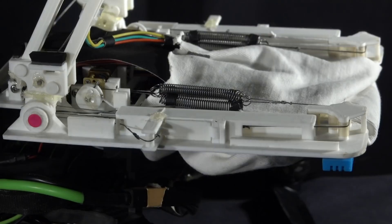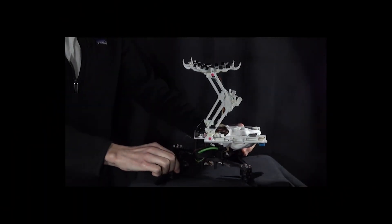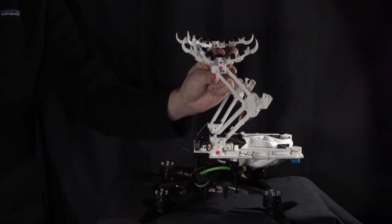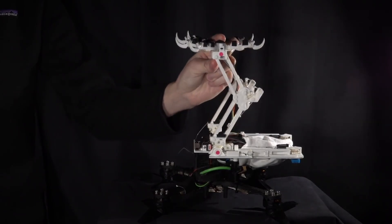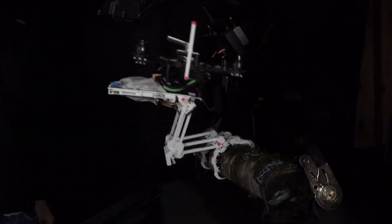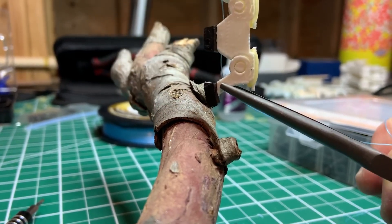The drone weighs 680 grams and is as big as a real peregrine falcon. Its legs can independently move and start to collapse and fall to grasp an object or a branch just like a real bird. In place of bones, it has a 3D printed structure that is rigid.